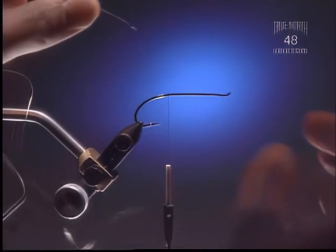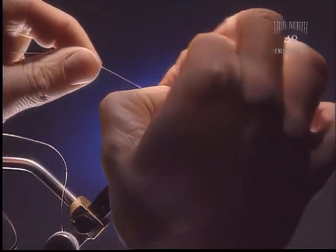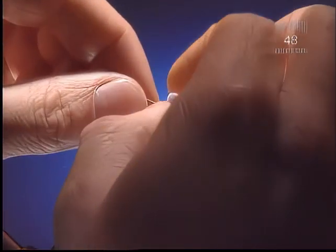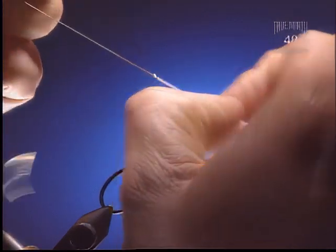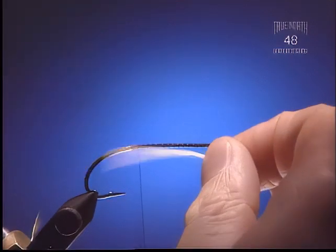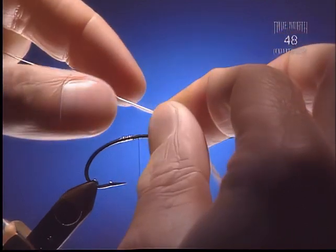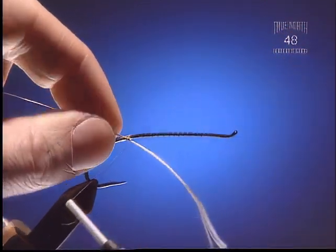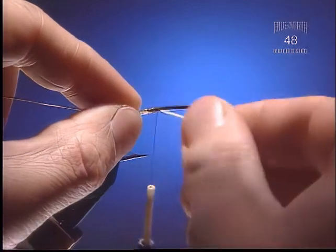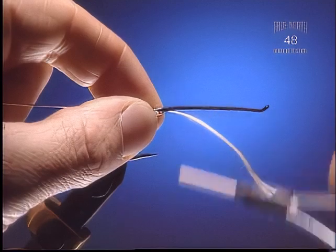Step 3. Now we're going to take some gold oval medium tinsel and we're going to peel off the gold coating right down to the silky, flossy core of it — about a little bit over the distance of the body of the fly. Now take and tie this underneath the hook shank so that where the gold starts on our ribbing, it's butted right up against our silver tag. The rest of the flossy portion is going to be tied right underneath the fly. You can see there it all butts up nice and tight.